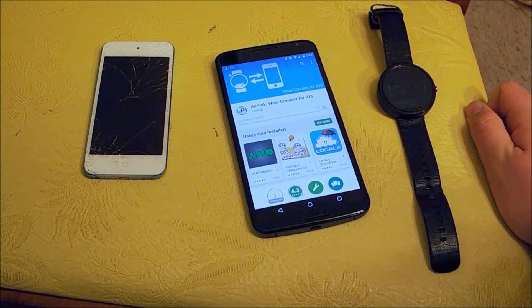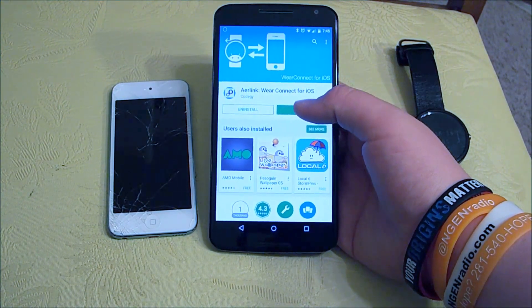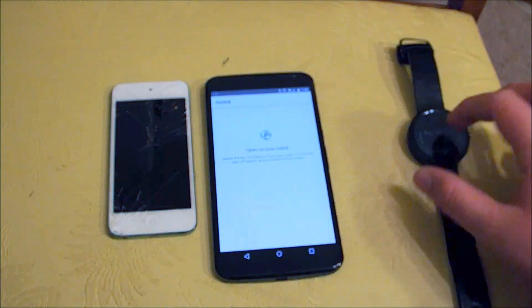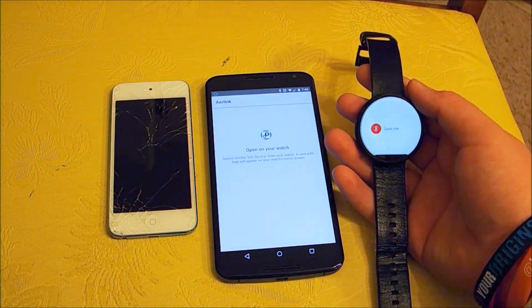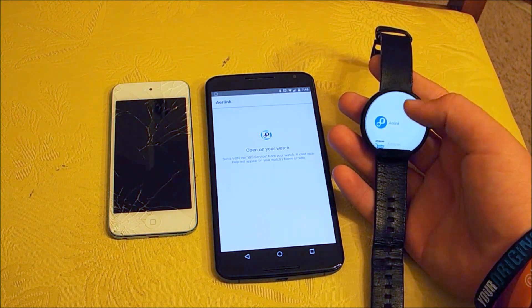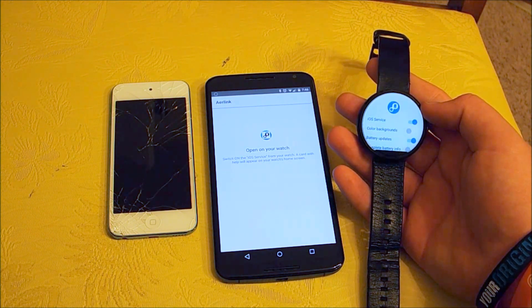The only thing it needs to access is your Bluetooth. Once you have installed it on your Android device, go ahead and hit open, and from there it will say to open on your watch. From your watch you should be able to go to Google Now, scroll down to start, and it's the first one that pops up. Hit open and then turn on iOS service.